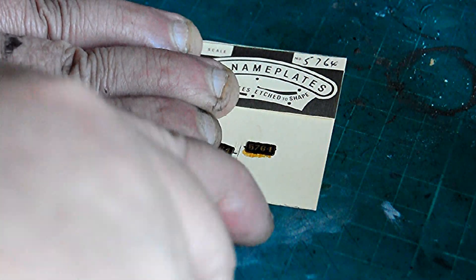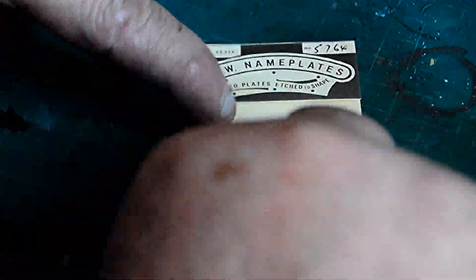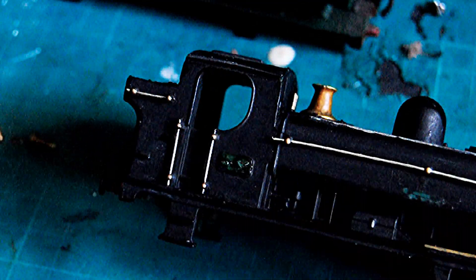Here we're cutting down the new plate to go on. And here's the part where I dab a bit of super glue on and put the plate down.